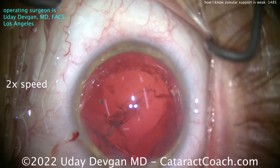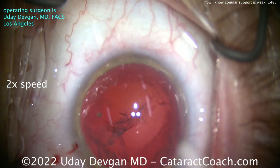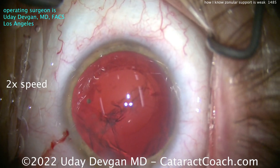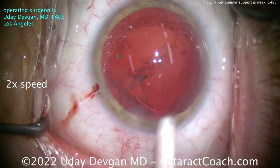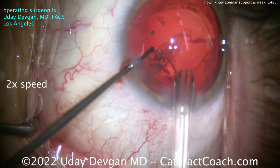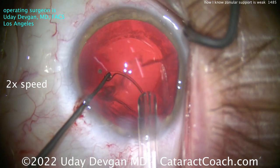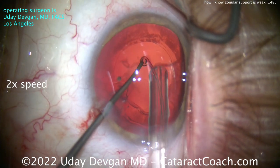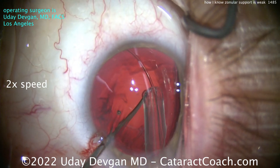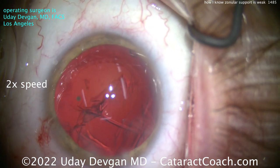Let's place the CTR. Open the CTR for me — it's going to take me a couple of tries to get it right. I'm going to use a Sinsky hook in the non-dominant left hand to help guide it through the single eyelet. Get that in the eyelet — not quite, try again — and now I'll deliver it. Look how I can guide that into position, then release both ends and it goes in the bag. Nice placement of the CTR.